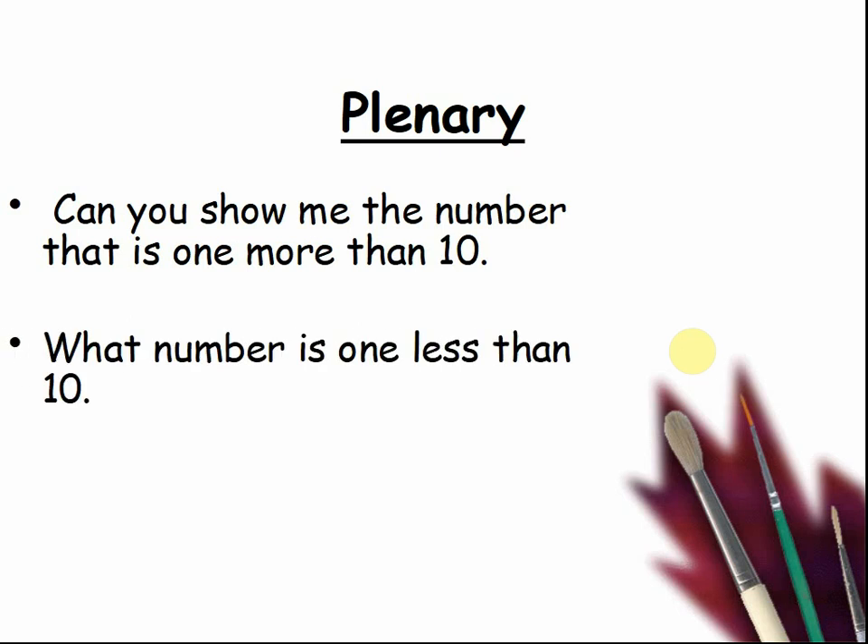What number is one less than ten? This time you can show me on your fingers. Three, two, one — show me.